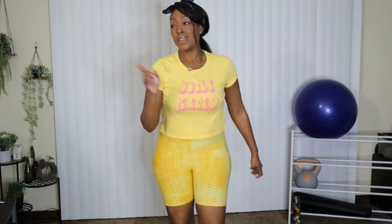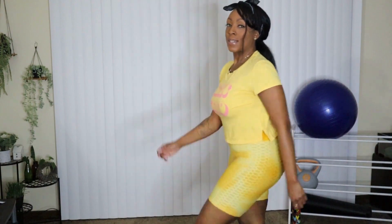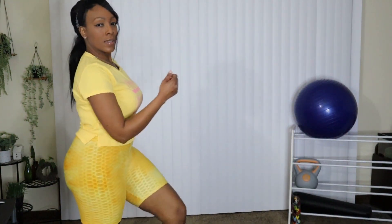Now we're going to take that kick to the right — right now. Kick, kick, kick, kick. Now we're going to go back to the front, and then we're going to go to the left. Kick, kick, kick, kick. And now that's the front. We're going to keep with that march, but we're going to take it to the left.